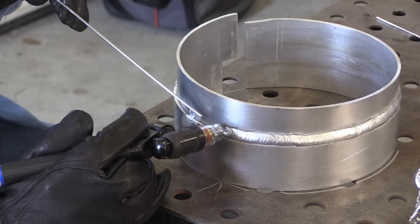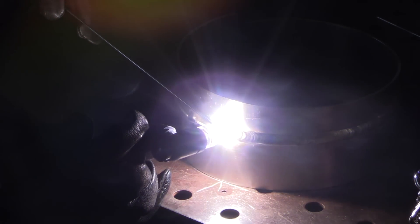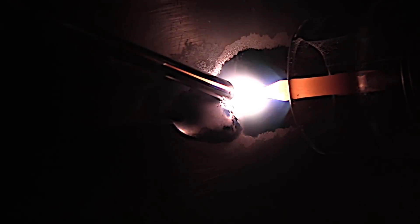I decided to bump the argon flow rate up 5 CFH and run another bead. You wouldn't think necessarily 5 CFH would make that much difference, but let's take a look. I'm using a clear number seven cup here and normally about 20 CFH would be plenty, but by bumping it up 5 CFH, now I've got cleaning action.